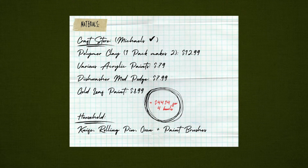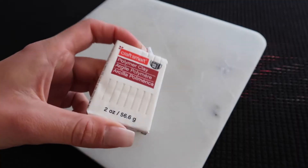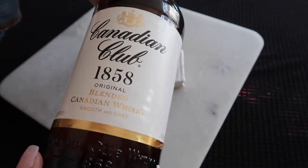For the materials, I ran to the craft store and got a bunch of polymer clay, acrylic paint, dishwasher-safe Mod Podge, some gold leaf paint, and then you'll just need some various household items. I'm literally about to use this Canadian whiskey bottle to roll out the clay.